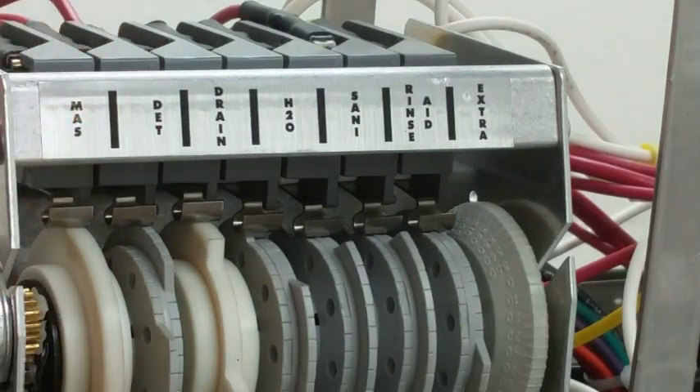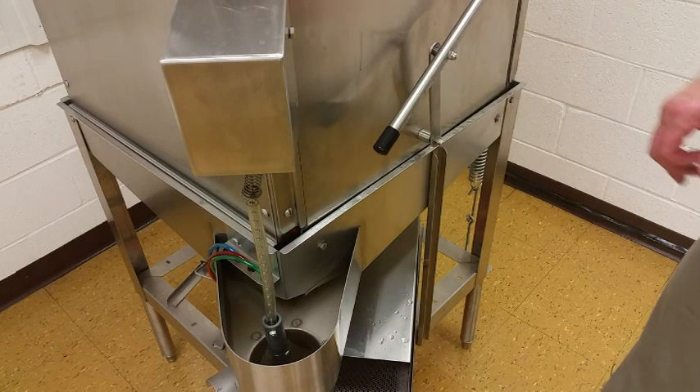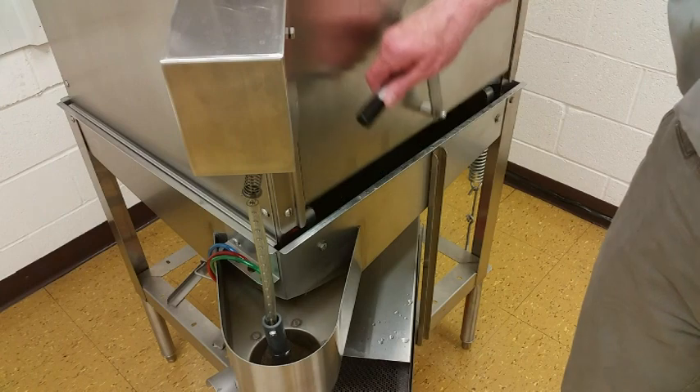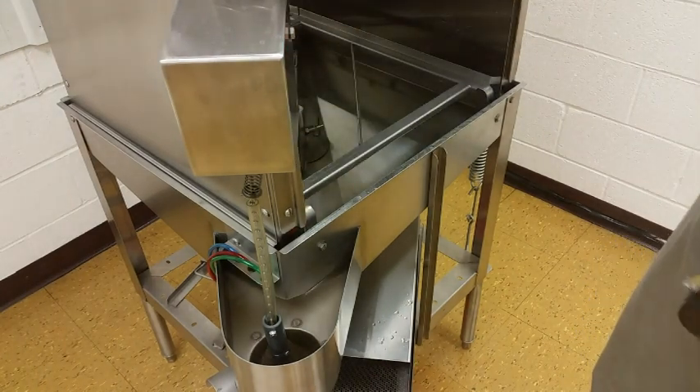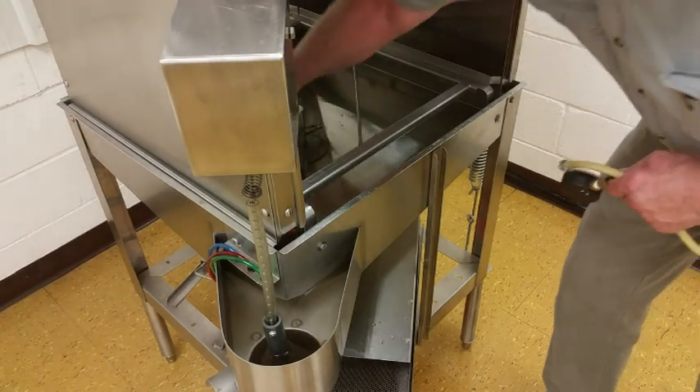Now the machine is tuned. To verify that the machine is at full spray arm pressure — in other words, having all the water that you need — you can do this by performing a pressure test on the spray arm.